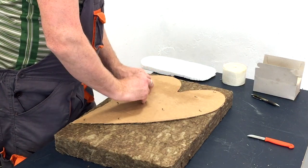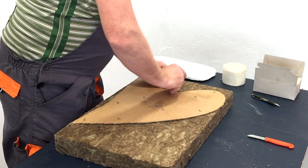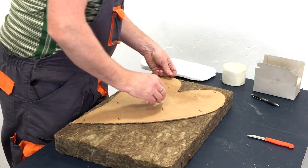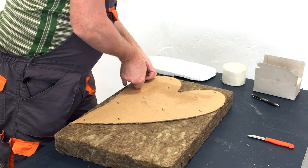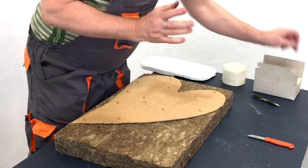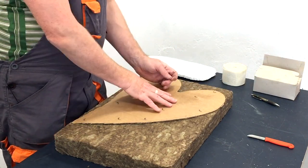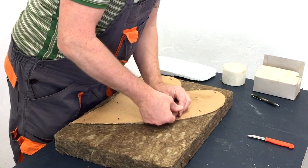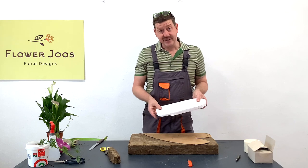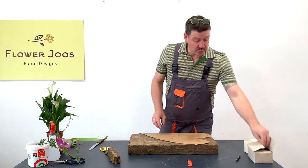You could glue it, but hot glues tend to be plastic-based so we're not going to do that. We're also not going to use water-soaked flowers as the basic material because that would make it very heavy and wet. If you did want a water-based design, you'd need to make a shape out of a different material — polystyrene isn't biodegradable, so you'd really be looking at wood.